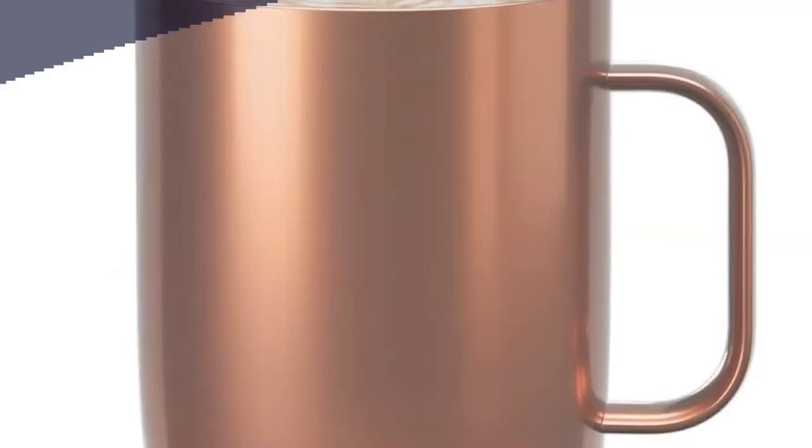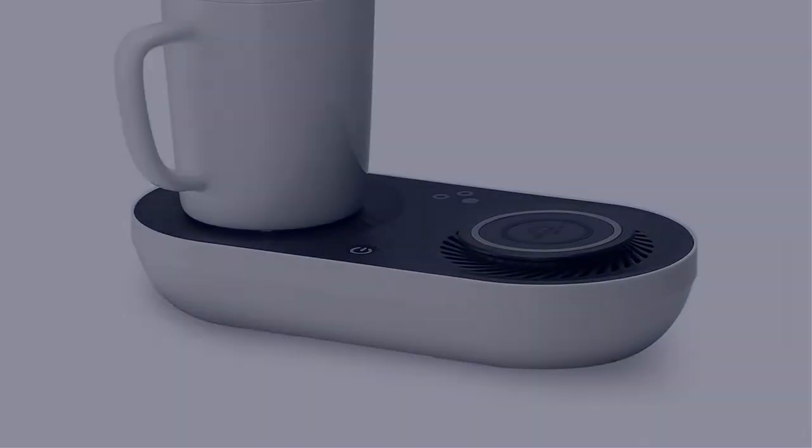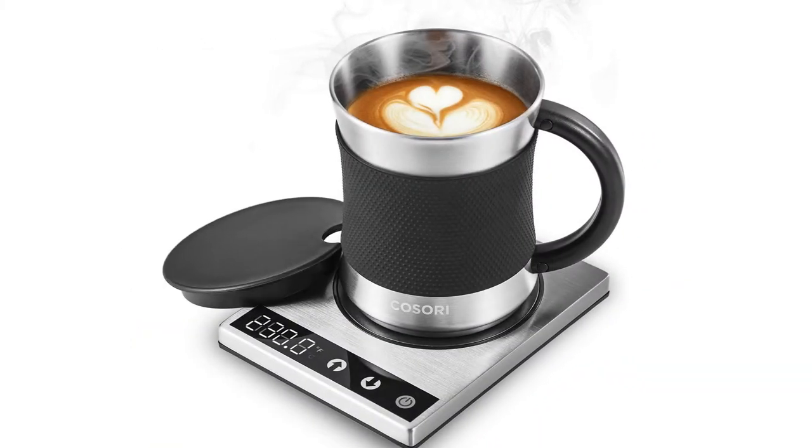In this video, I have compiled a list of the top 5 best coffee mug warmers in the market that are worth buying. So let's get started.